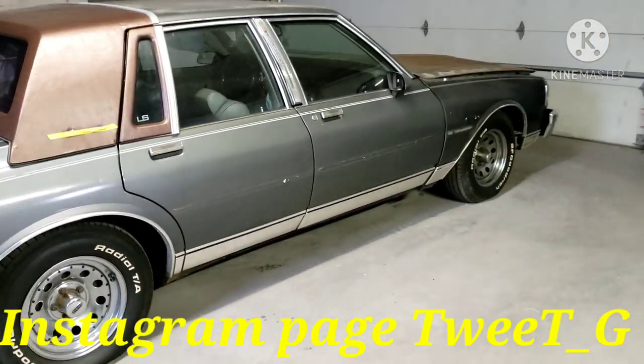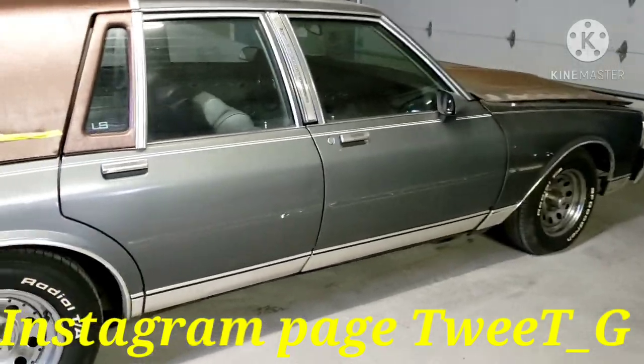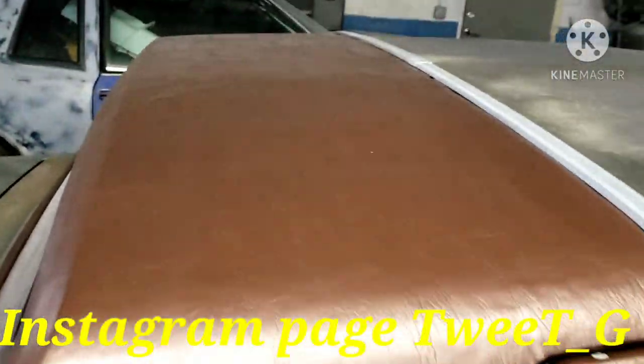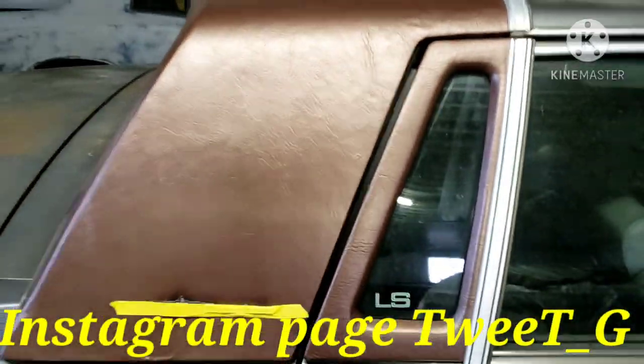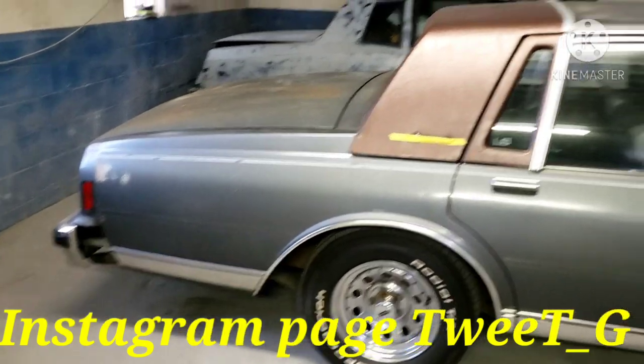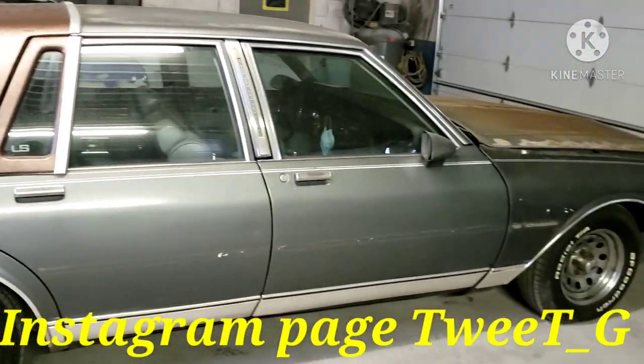Back with a Chevy Brougham with an LS fresh top done by RW Customs. If y'all need a top done, I can definitely give you his information — he'll come out and put it on, or y'all can go to the shop.